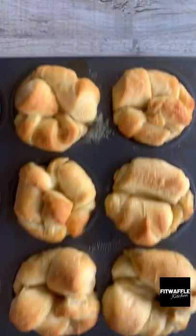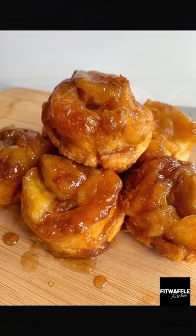Bake for 15 to 20 minutes, take them out and turn them over, then bake for a further two minutes. And that's it — enjoy!